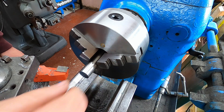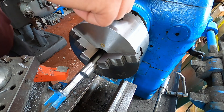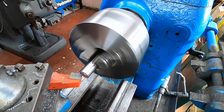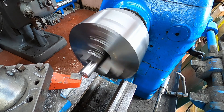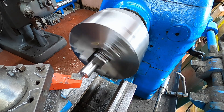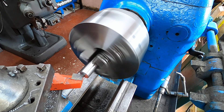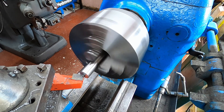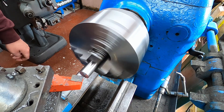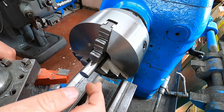We're going to use this 20 mil bar, just face it off and then machine it down. That's nice — it's EN8.